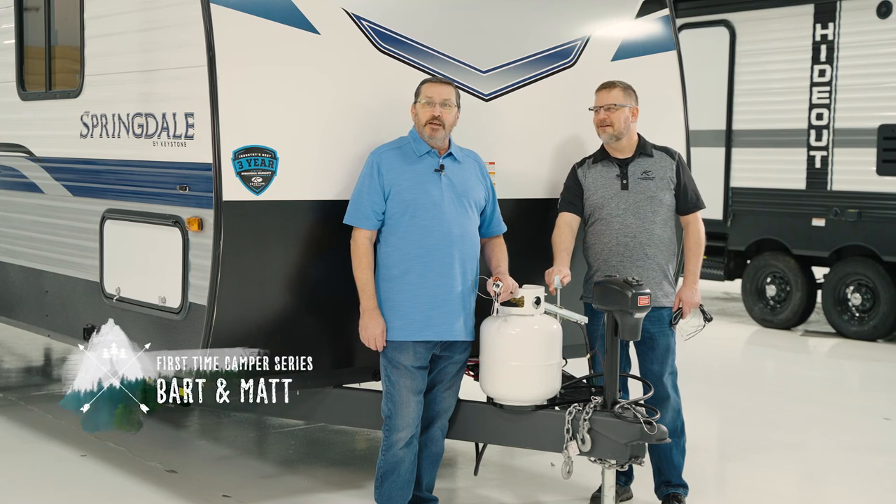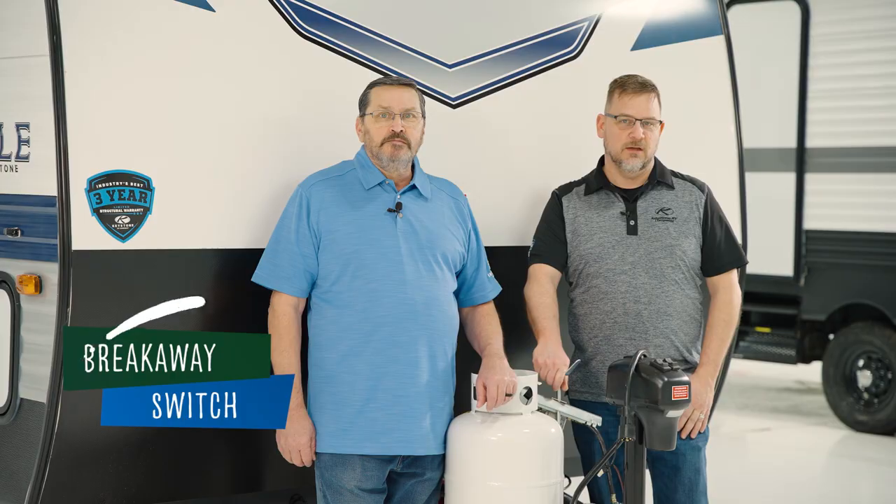Hey, I'm Matt Arndt. And I'm Bart Taylor. We're back again for another First Time Camper video. Today we want to discuss RV breakaway switches because all RVs come with them, installed and ready to use.